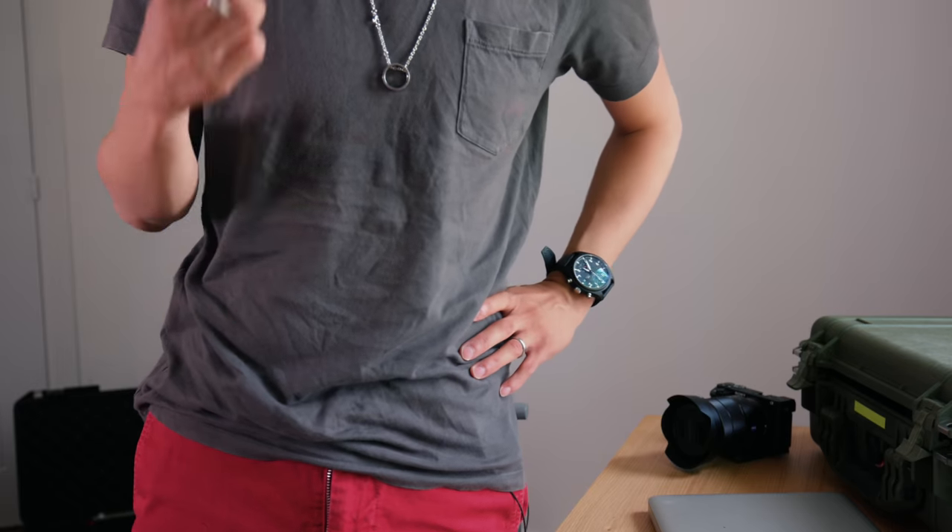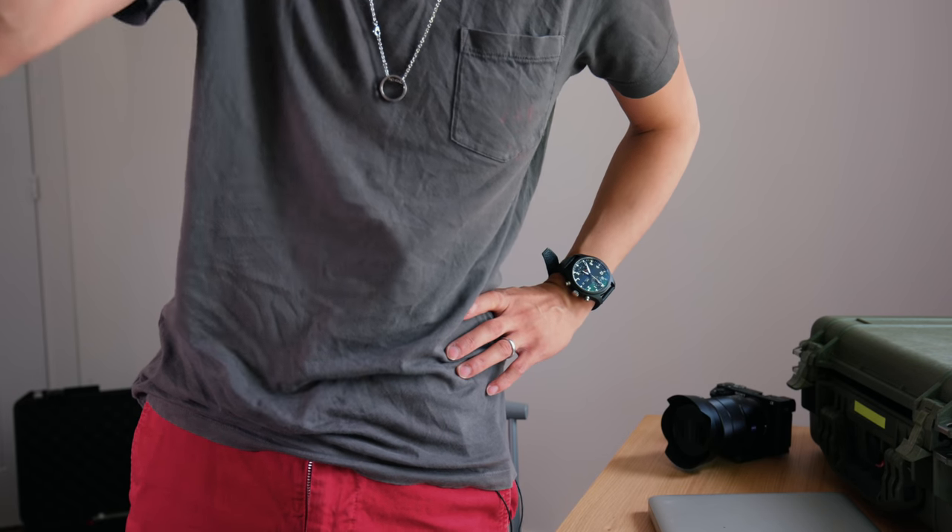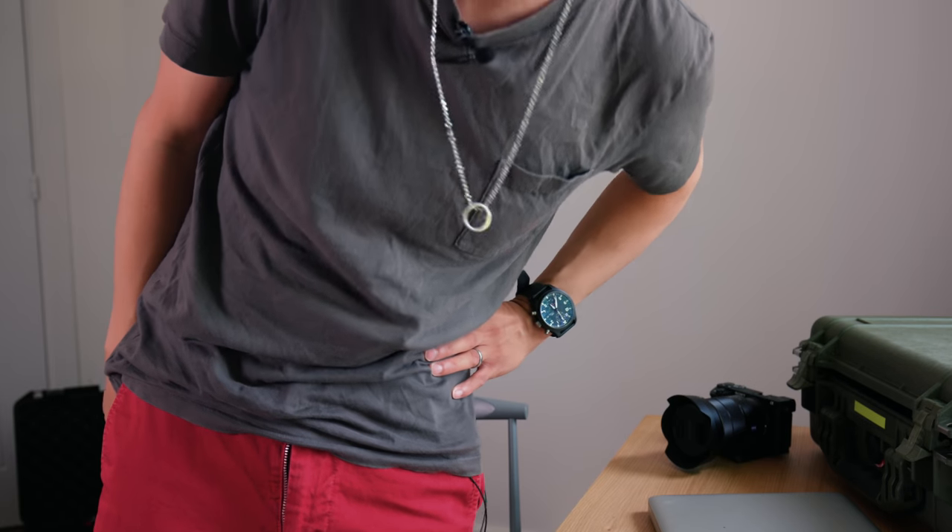Now, this last point is about height. Ideally, you'd get a tripod that extends all the way to your eye level — otherwise, when you're looking through the viewfinder, you'll be bending over like this.